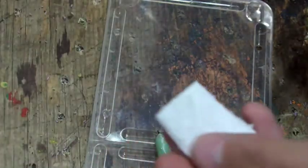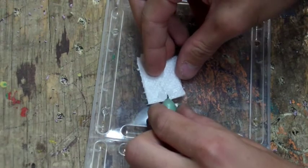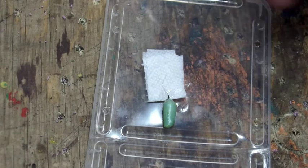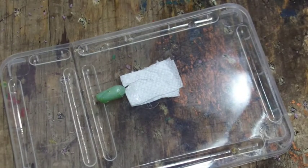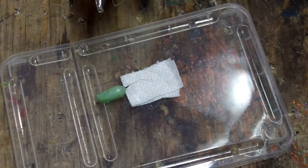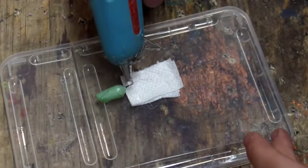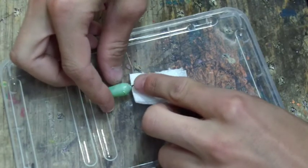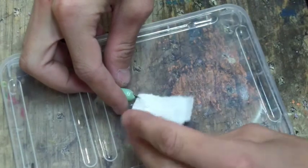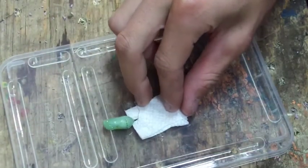Now that you have that, it basically makes the paper towel a bit thicker, so it's easier to work with. You're going to want to put the little black part from the top of the chrysalis onto the paper towel. Put a little dab of hot glue on the end — just try to keep it on the black part, not on the chrysalis itself. Then using the licking finger technique, you can push it in without burning yourself.